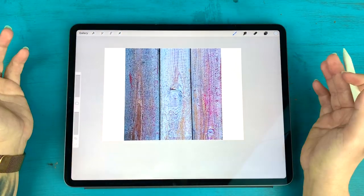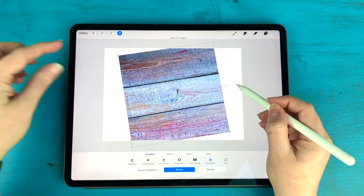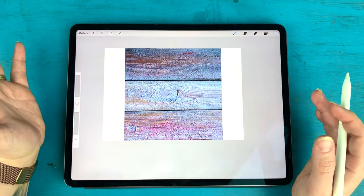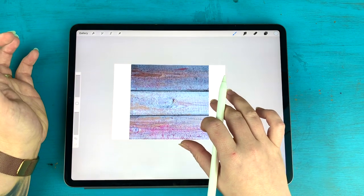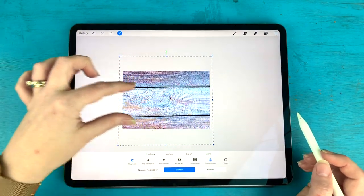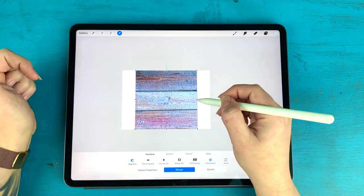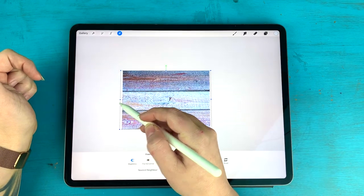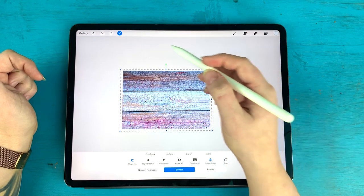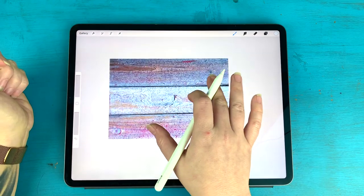Now we have this square and obviously we want it to be a rectangle, so I'm going to rotate this because I want my slats going horizontally. With these wooden textures, I could size it proportionally, but then I'd have very thick planks and I don't like that. I really like having the three distinct planks, so I've just been dragging them out. I know it distorts the image a little bit, but with wood, a little distortion is fine and you're not going to really notice because it's just the backdrop.